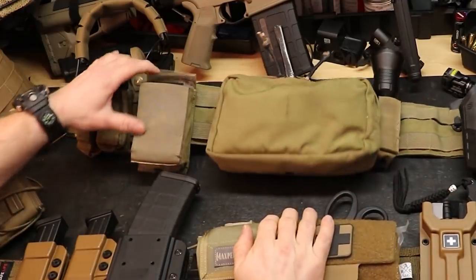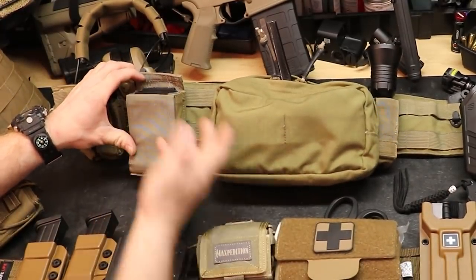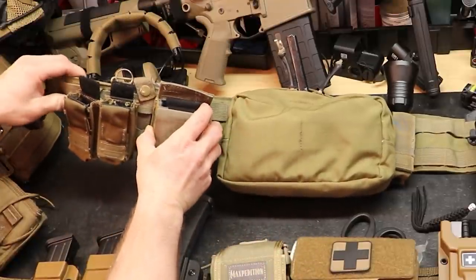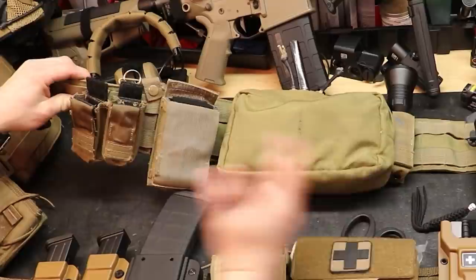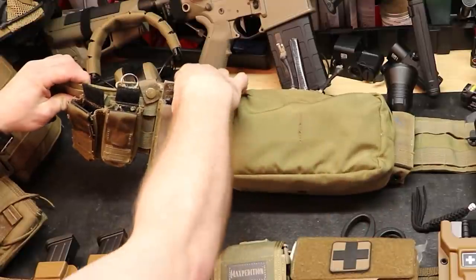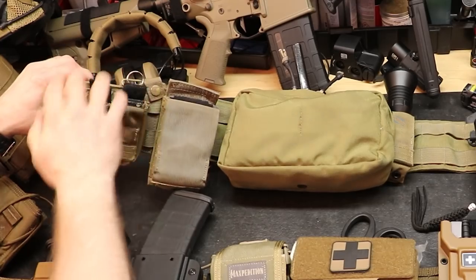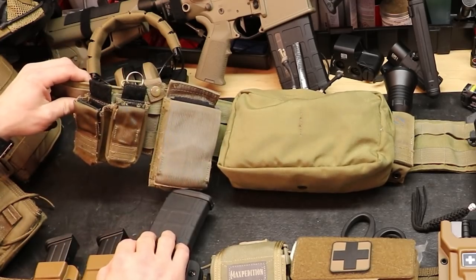He had a single rifle mag pouch and dual pistol mag pouches on here. One of the things he was complaining about with the Eagle Industries stuff was that although it seemed like the best setup at the time, a lot of these things are floppy, which made putting mags back in more difficult than they had to be.